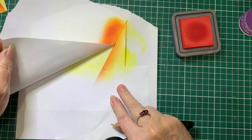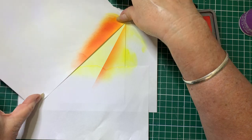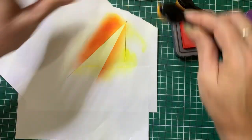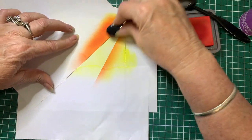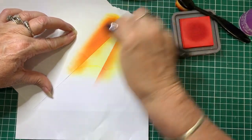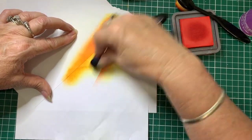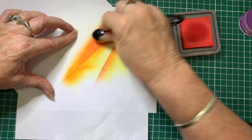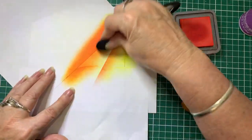Then we'll move the mask to the side and repeat that process again, coming in with Carved Pumpkin. Now if you were using one of the other colours — like the blue one — where I did yellow I used Tumbled Glass, where I'm using Carved Pumpkin I used Blueprint Sketch, and where I'm using Candied Apple I used Uncharted Mariner. So just play with colours. Now we'll come in with the Candied Apple, and try to get a fairly good blend so it fades out.